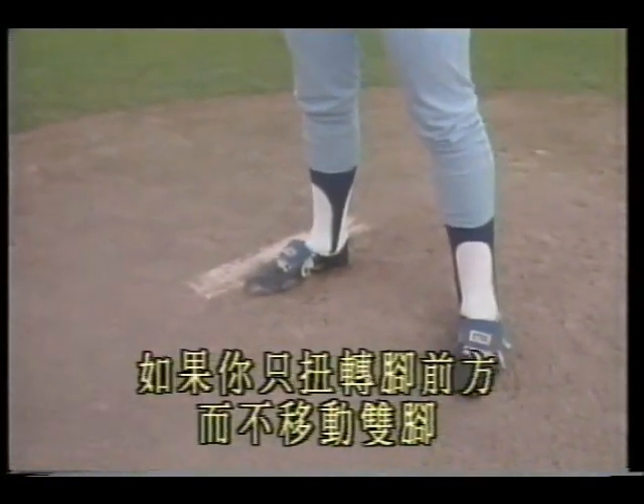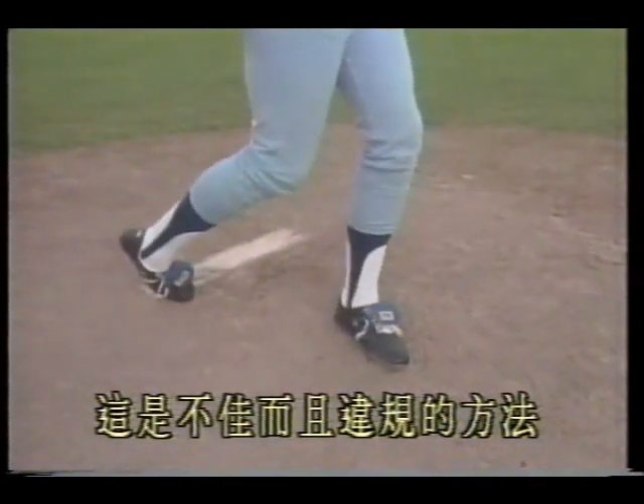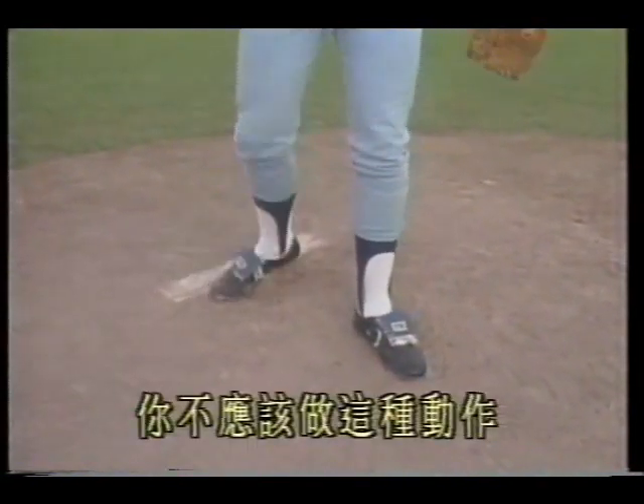The correct pickoff to first is a quick move — throw quickly to first. The wrong method is also illegal: if you only twist the front of your foot without moving both feet, this is an illegal balk. You should not do this motion.